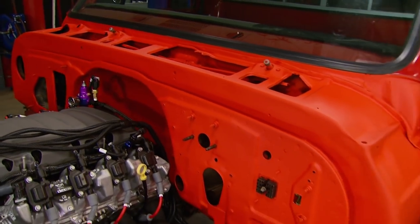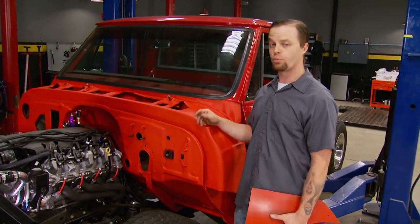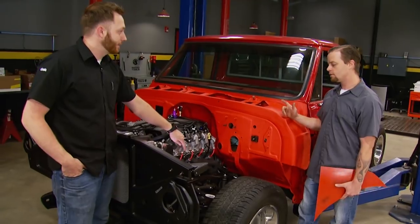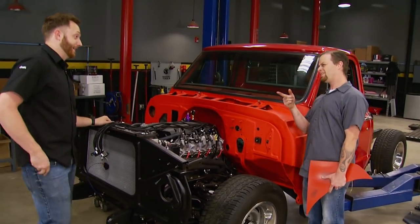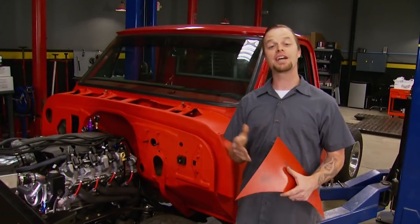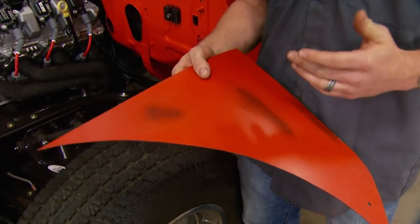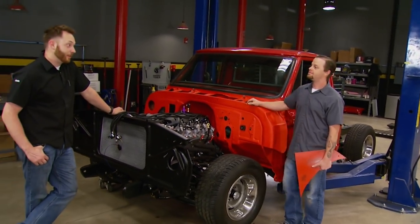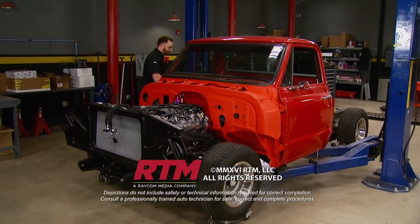I didn't just pick flame red because I like the color — this is actually what this truck would have come with in 1971. What I was teasing you guys with earlier was the way we're going to paint this truck. We're actually going to do a patina paint job: lay down some red oxide primer, cover it with the flame red, then sand through it everywhere the sun would have beaten this thing down back in the day, making it look old with a brand new finish. Well, that's another show for another time. Let's finish this cab, and you're helping me this time — got a lot of sanding for you to do.